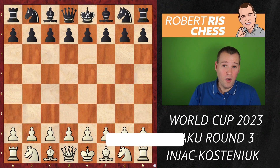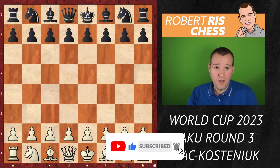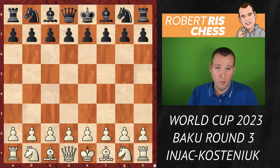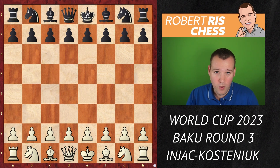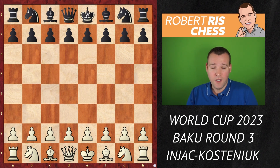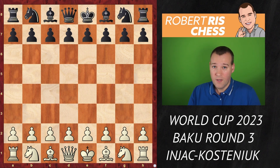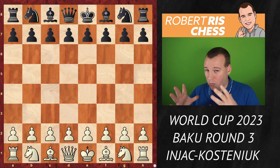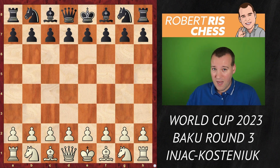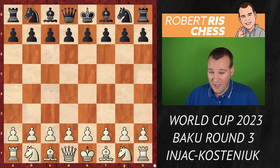It's tiebreak time and we are going to have a look at a fascinating tiebreak encounter between Theodora Injac from Serbia, playing with the white pieces, against the former world champion Aleksandra Kostenjuk, who is also the current world cup holder. This is an intense battle and I would recommend you watch this video as if you're playing the game yourself — then you understand how complicated chess is.